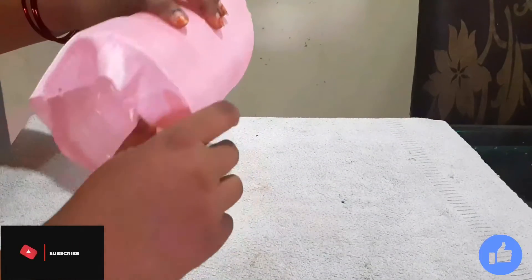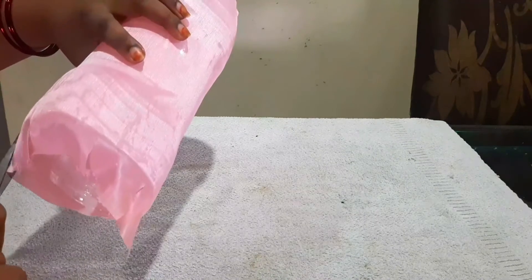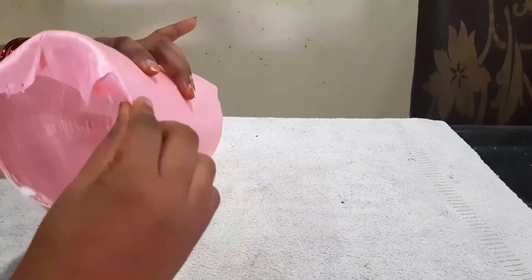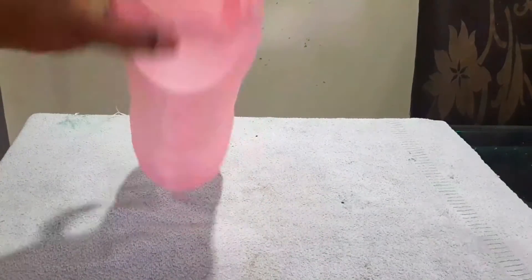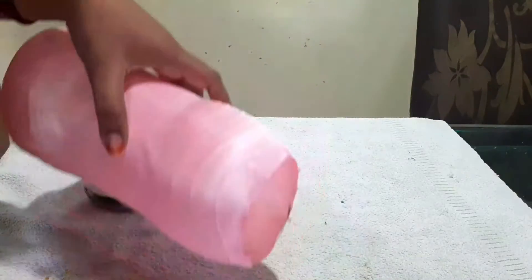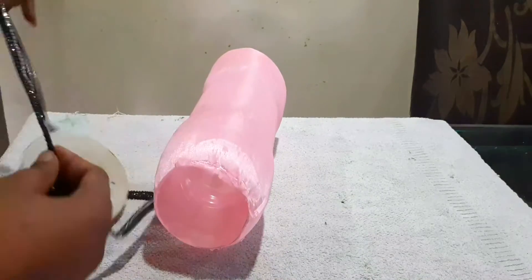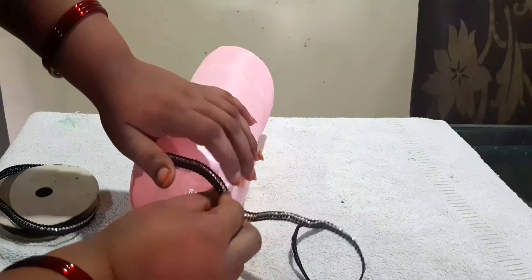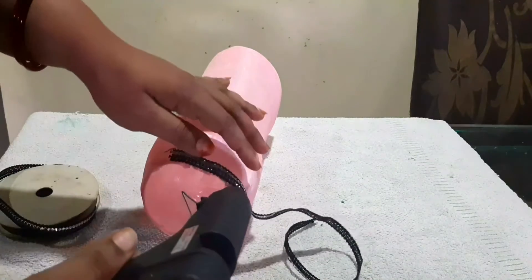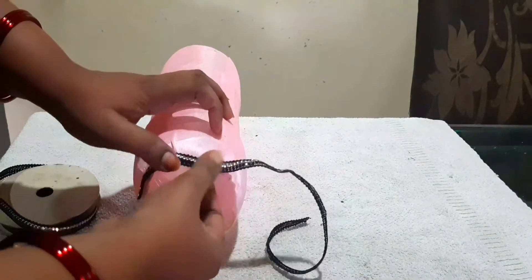Turn the cloths and stick the cloths on the top. Then I will use laces and sari borders. I will use baby pink to set the cloth and it will be set very well.